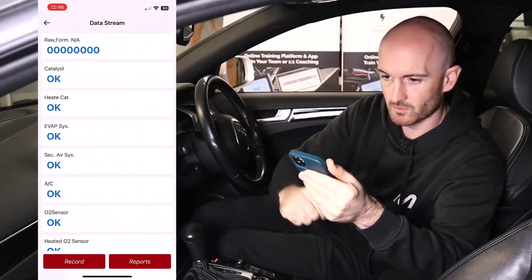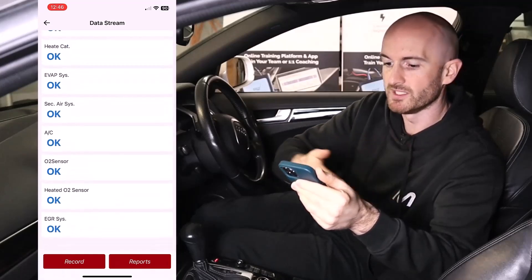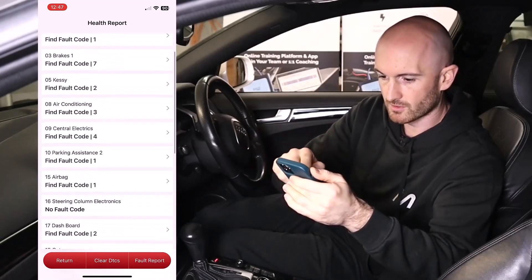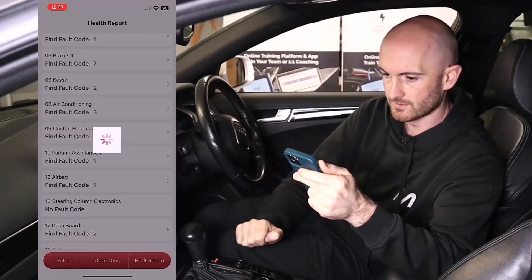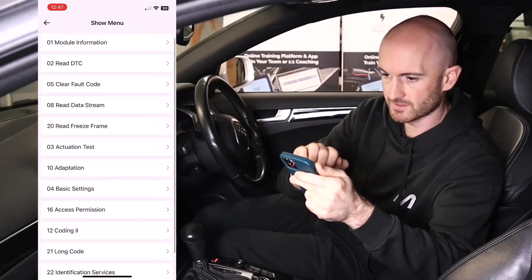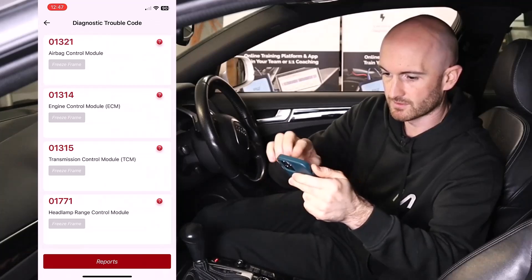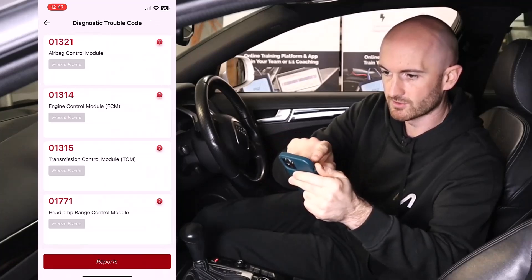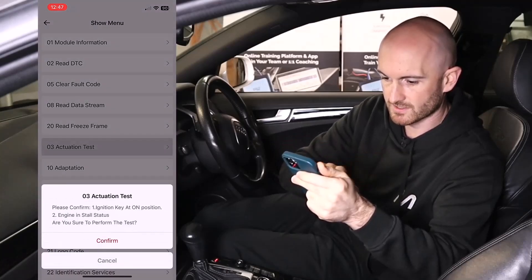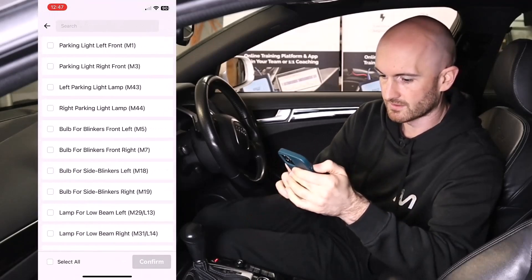Readiness shows all your OBD state — all the OBD monitors are checked and completed. Let's try another control module like central electrics. We can read and clear fault codes in the ECU memory — these look like communication errors. The one I'm really interested in is the actuation test — it'd be great if we could get something to activate there.